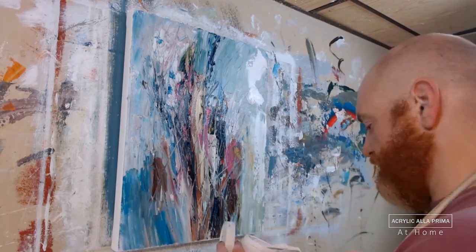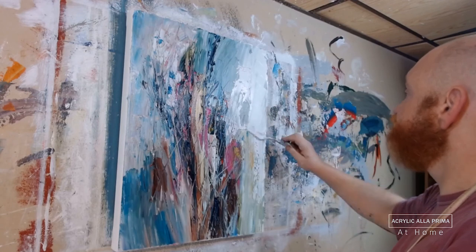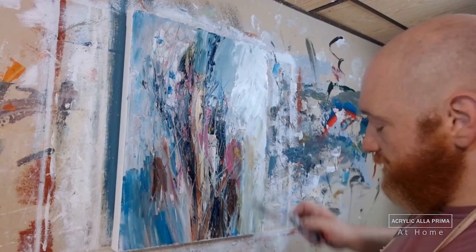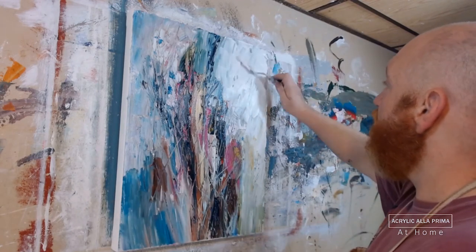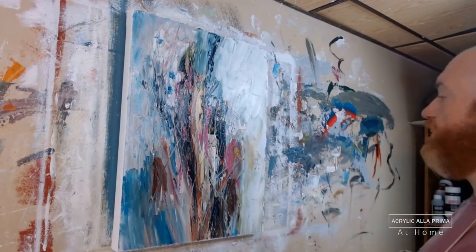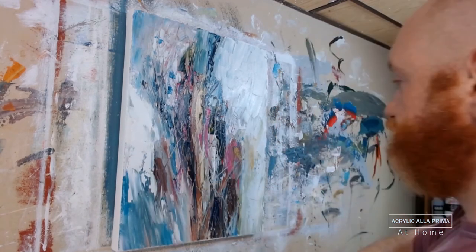I'm now going to increase the contrast by adding plain white on top and blending it some. You'll see that I work all around the borders of the image and vignette this in white.